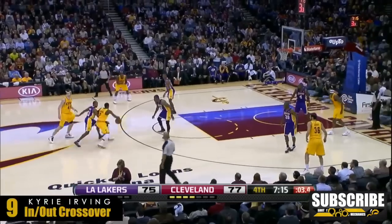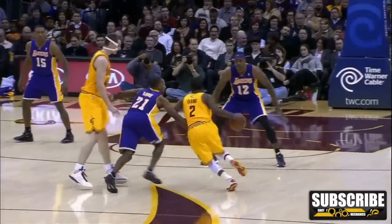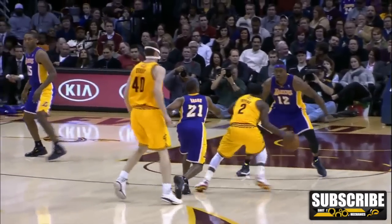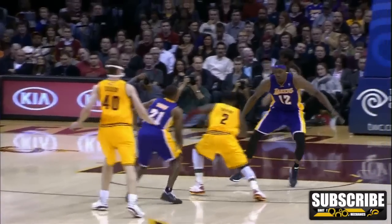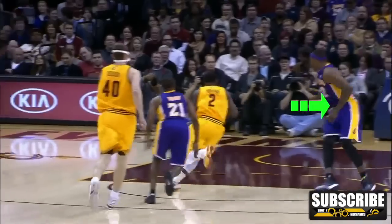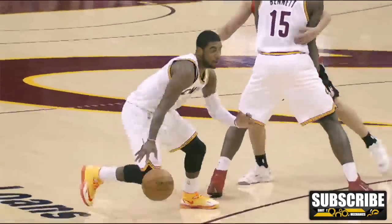Number 9 is the In-N-Out Crossover. In this crossover, you're gonna roll your hand over the top of the ball and push it back out. The rolling of the ball first is the setup to the second crossover. The key is when Kyrie Irving stabs his outside foot as he's getting ready to cross the ball back over — that makes the defender think he's going that direction and opens up a lane to the hoop. This is one of Kyrie's favorite moves because it's an instant ankle breaker and gets results pretty much every single time.